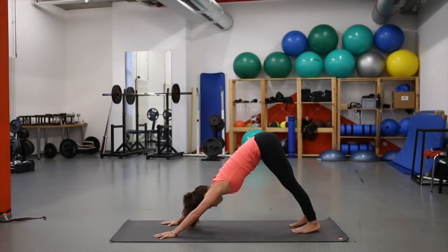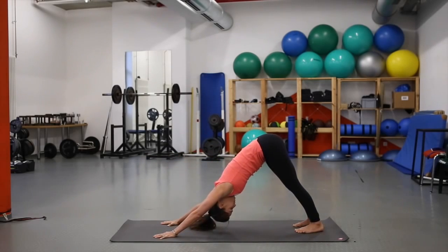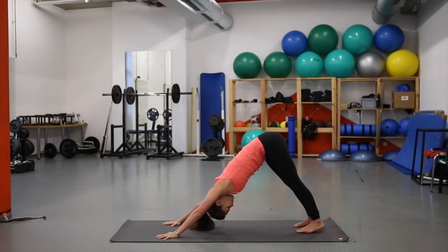Inhale, lift the hips into downward facing dog. Fingers are spread, pushing especially into the thumbs and first fingers. Invite the heels to come down to the mat, but don't worry if they don't get there. The neck is lengthened, no tension — head hangs free.